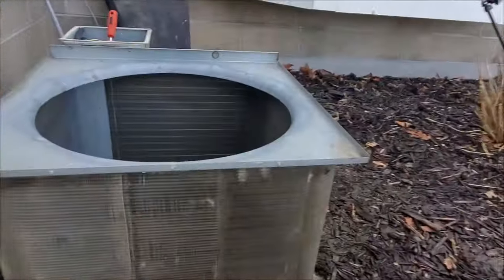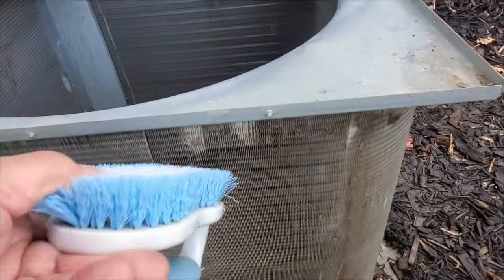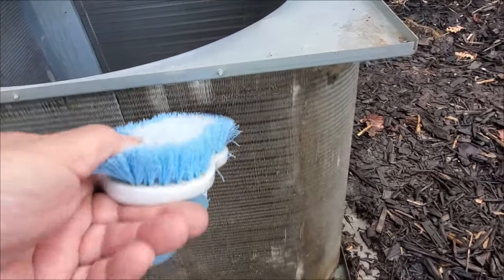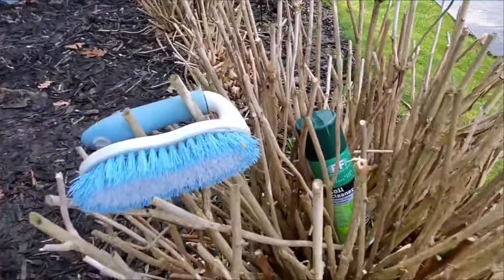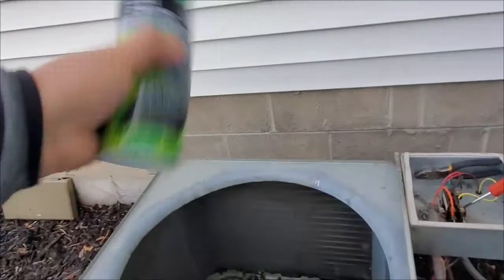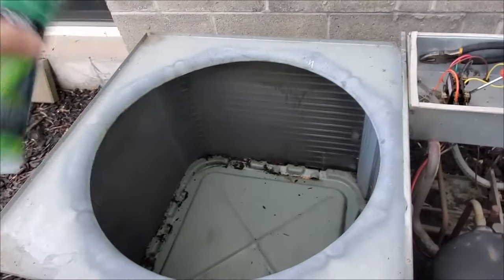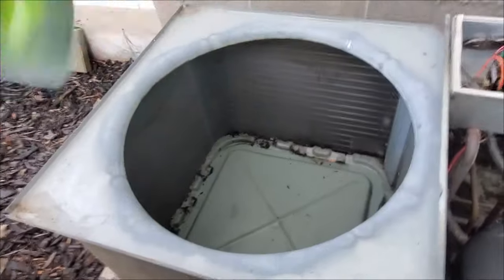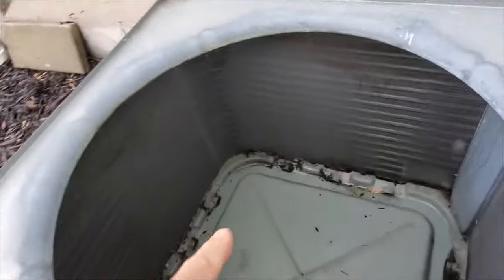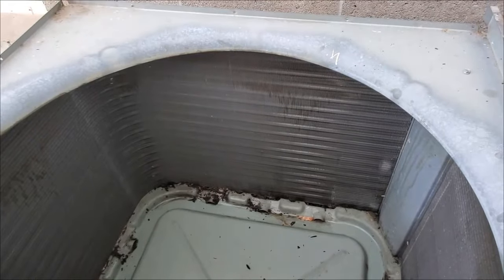You should have seen it yesterday. There are some bent fins here and there — that's where the brush comes into play. Once it's clean, I'll run the brush along the direction of the fins to straighten those out. Now take your coil cleaner, shake it up real good, and follow the directions. Today we're spraying on the inside and letting it penetrate through to the outside. After about 10 to 15 minutes, we'll use the garden hose and spray from the inside out, pushing all the dirt to the outside.